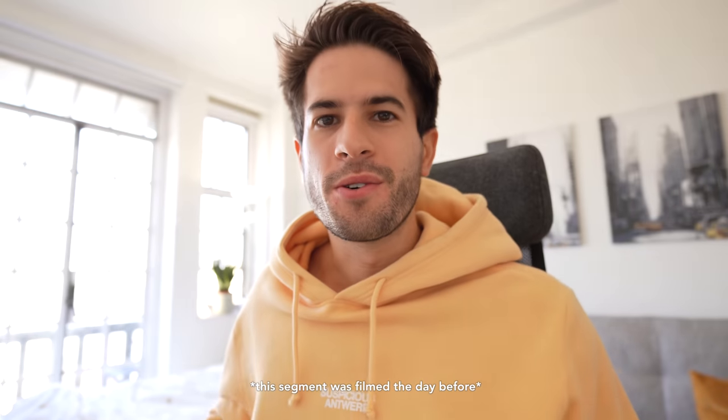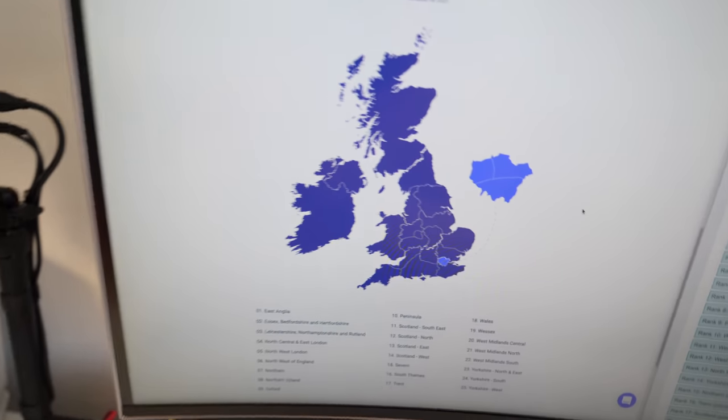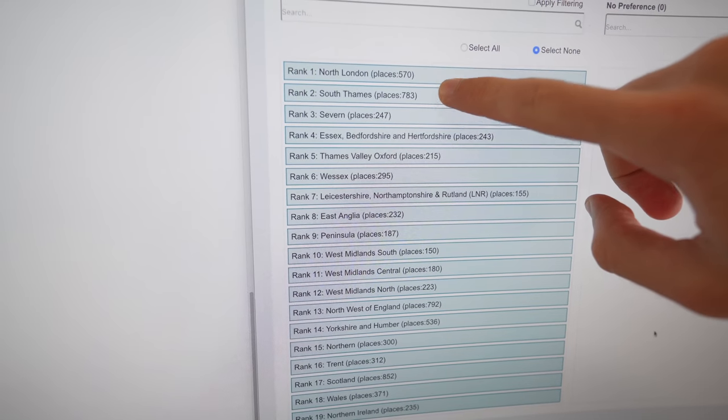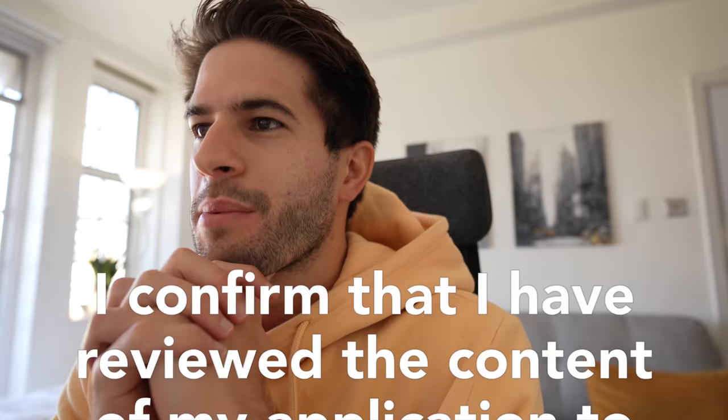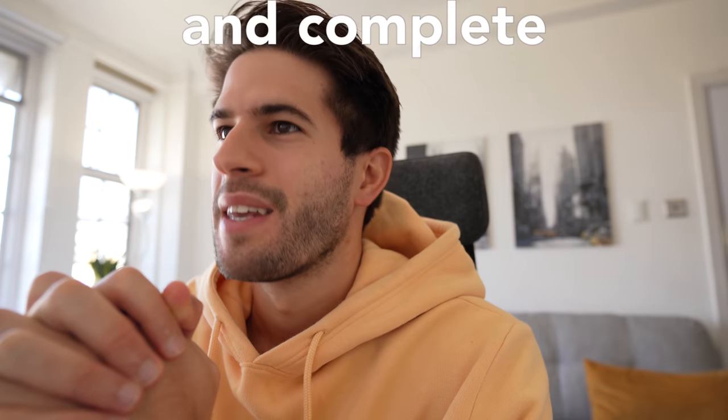I'm about to submit my application for my jobs as a doctor next year. You have to rank from 1 to 19 all these different geographical locations and put your preferences of where you want to go. I only really want to end up in one of these two — North London or South Thames. It's a big decision and I'd be lying if I said I wasn't nervous. I've double-checked the application a hundred times, making sure I didn't put anything wrong, and I uploaded all the evidence I need from my previous degrees and publications. But I think it's just time to click submit. All right, I'm going to do it — here we go.